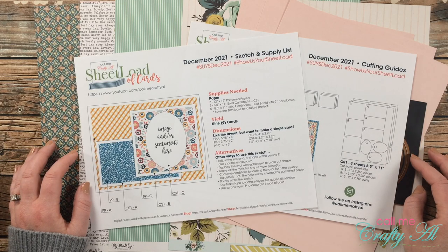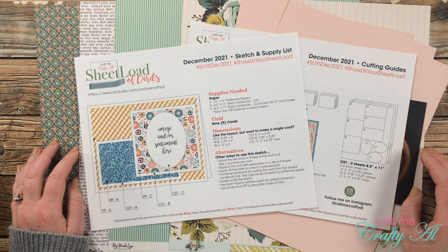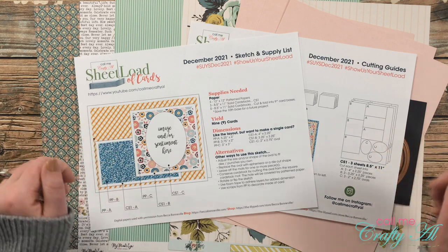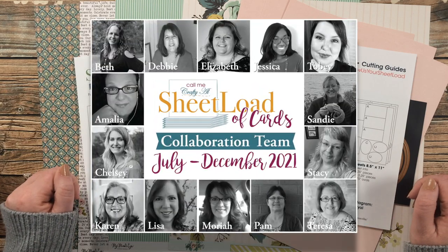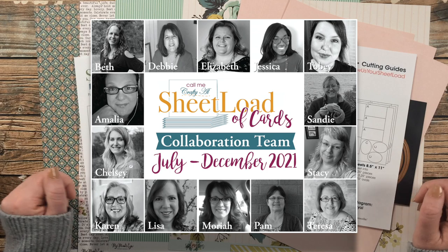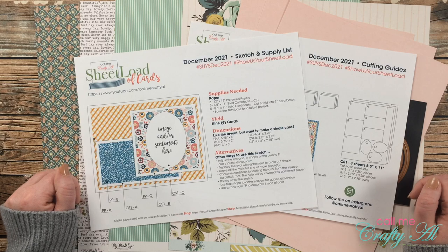Yesterday I stopped by to introduce the new Sheet Load of Cards December 2021. In that video I showed you my first set and told you how you could download the file. If you haven't seen that debut video yet and want the download, it's linked in the description box below. Today I'm showing you how I made that first set, and my team of collaborators will be joining me on YouTube, Instagram, and their blogs.